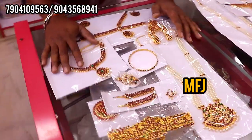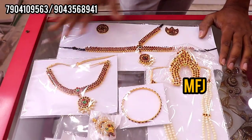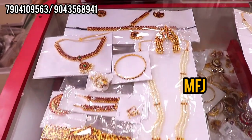This is the basic set, which is the starting set. This is a full 10-piece set — necklace, harem, thalaset. This is the basic set.